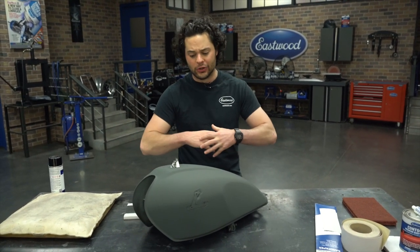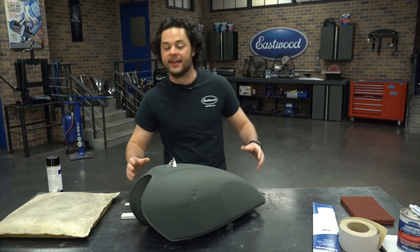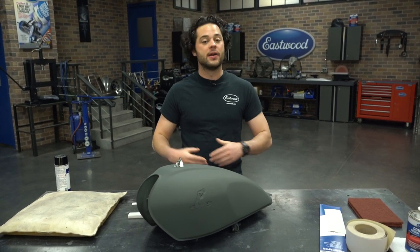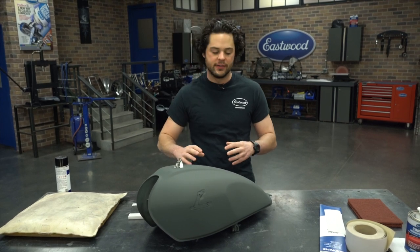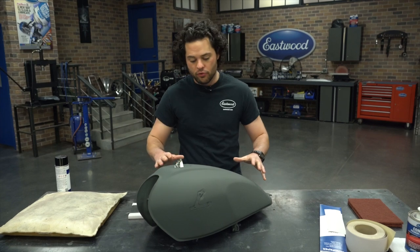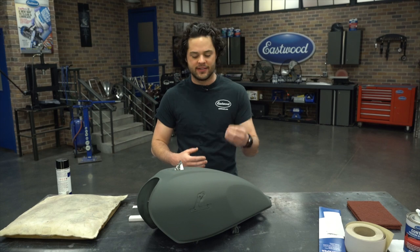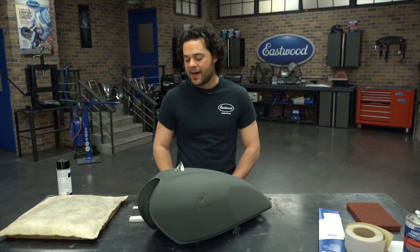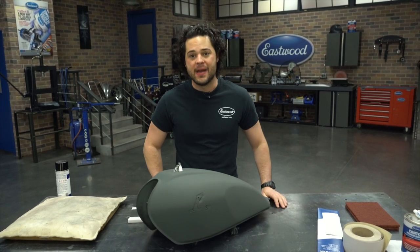After a weekend to dry, this DuraSpray epoxy filler primer in dark gray looks amazing — so smooth and did a great job covering. Now for next steps: first things first, we need to sand this, but I want to lay down some guide coat to really highlight those low spots on the tank to make sure we get some filler in there. Then we're going to sand most of it with 220, come back with a little rougher grit in those low areas just to make sure the filler is going to stick in there nice and good. Then we're going to lay down another layer of epoxy primer, and once we get that sanded this thing will be ready for paint.